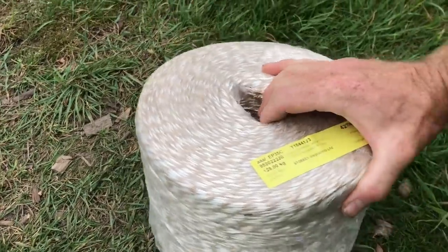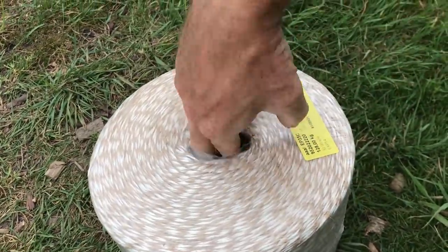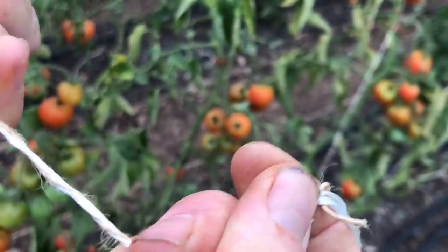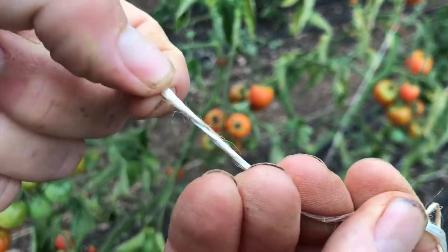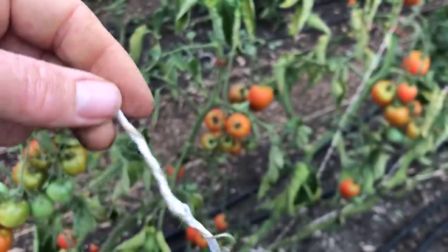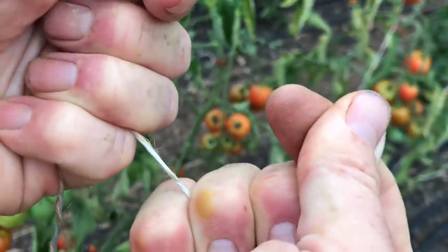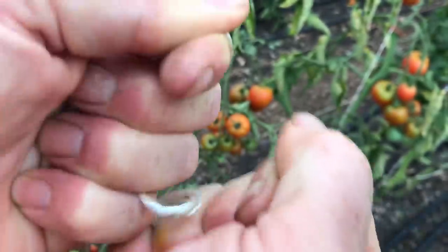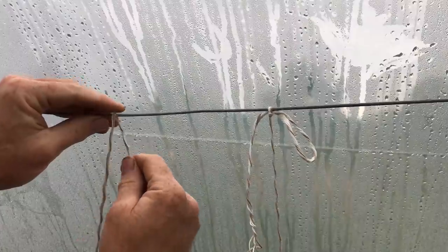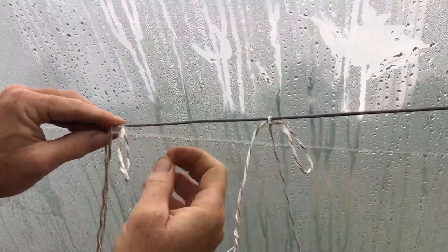So this year I invested in a big roll of biodegradable twine made specifically for supporting crops for commercial growers. It is a mix of two different types of twine — one providing strength, and the other wound around it which seems to provide some friction. It is apparently fully compostable, which means clearing out the remains of the crops at the end of the season will be a lot easier, as everything can simply be thrown in the compost pile. I have also found that knots tied in this twine don't slip, and it seems to be strong enough to do the job so far.